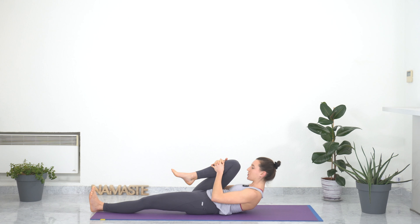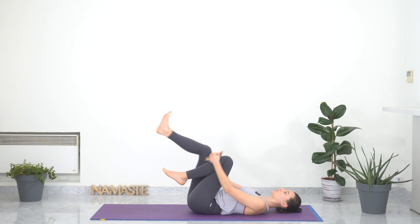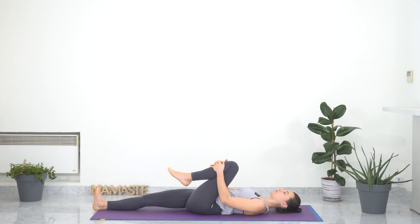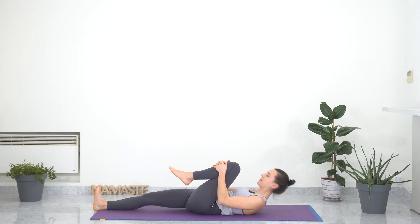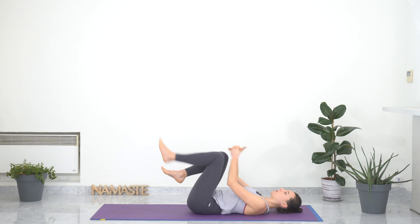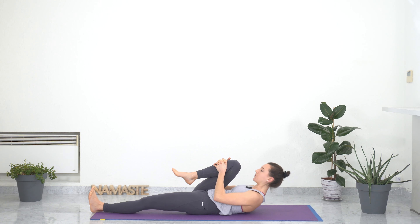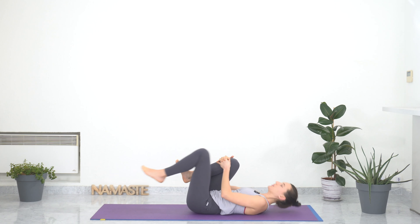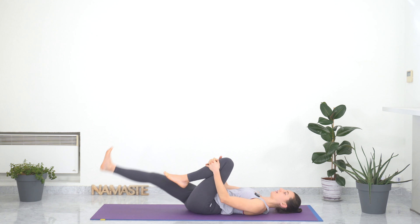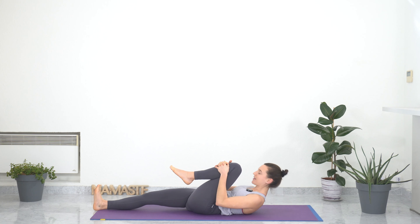We love knee-to-chest pose because we are stretching the lower back and the hips, and also giving our abdominal organs a gentle massage, improving our digestion. So one more on each side, feeling the sensations in your hips and lower back, taking your time. Stretching kindly. Gently releasing.